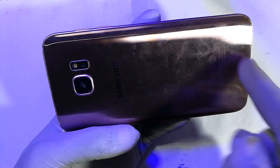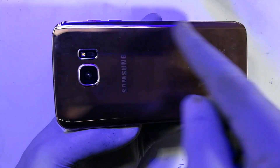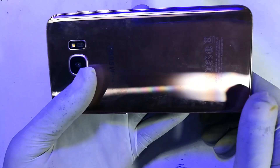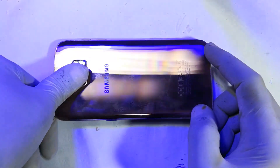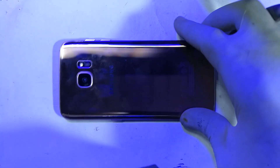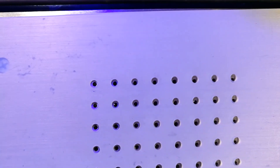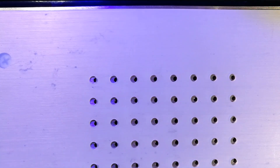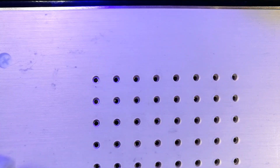So the first thing we'll need to do is unglue this back piece. The way we do that is we employ the services of a screen separator, which is basically a heat plate with controllable temperature. It also has suction to pull down the screen after the glue has softened.